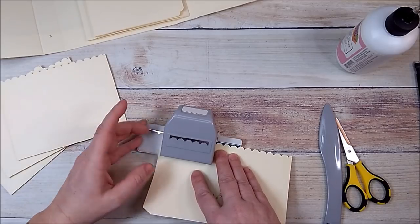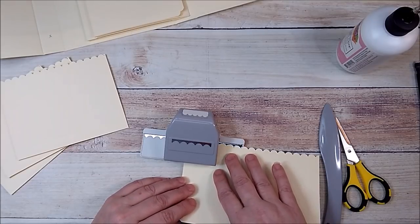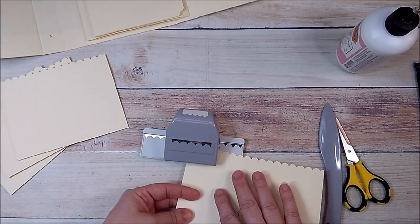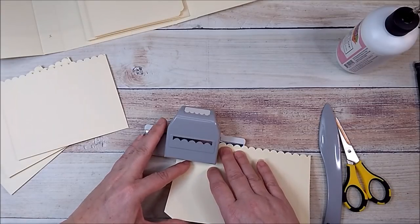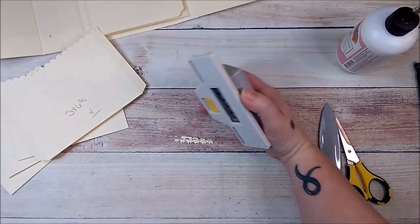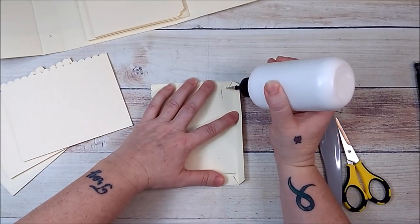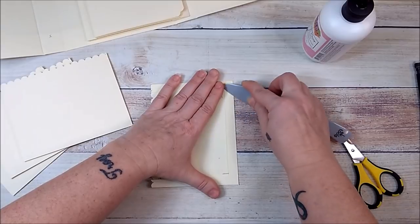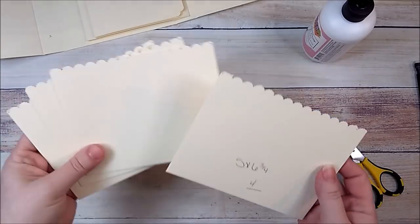Once you have these punched out, we're going to tack down the corners. I'll fold down the little flaps and tack down this bottom piece, adding glue and running my bone folder around. I have four of these pockets ready.